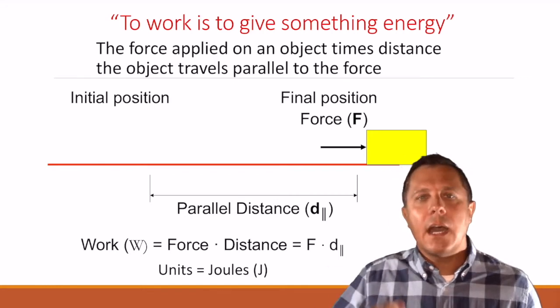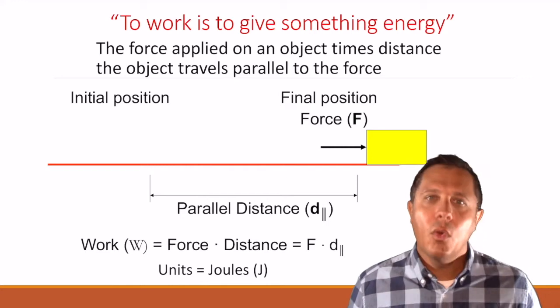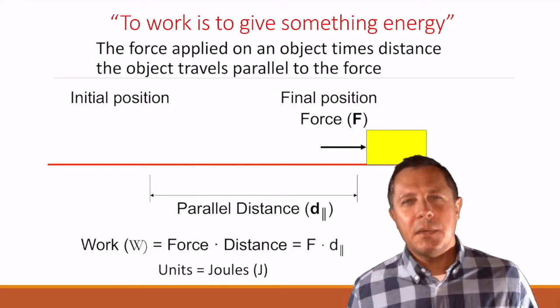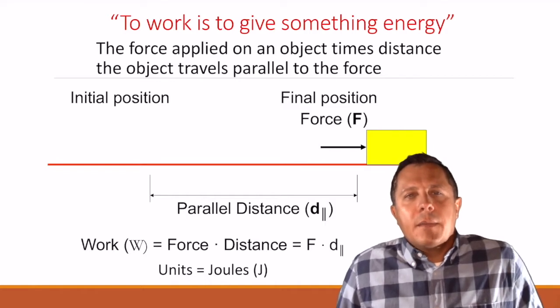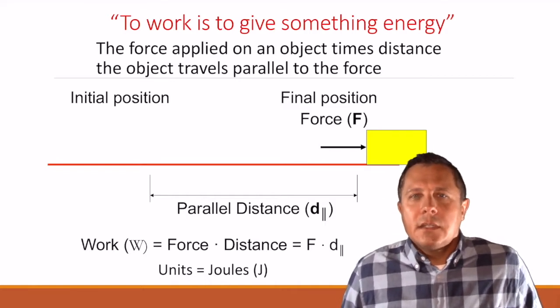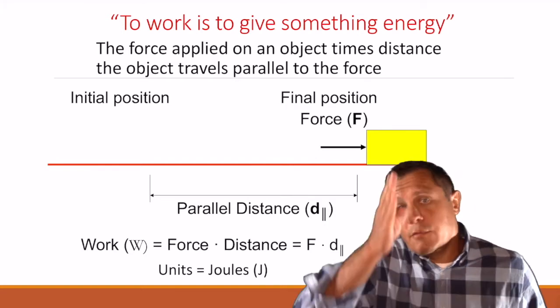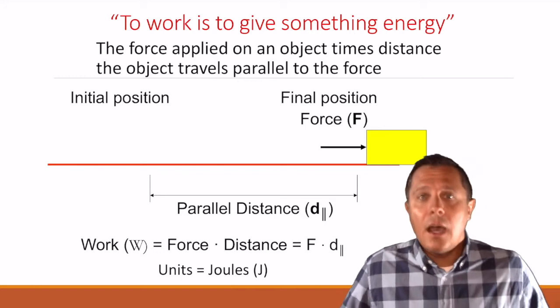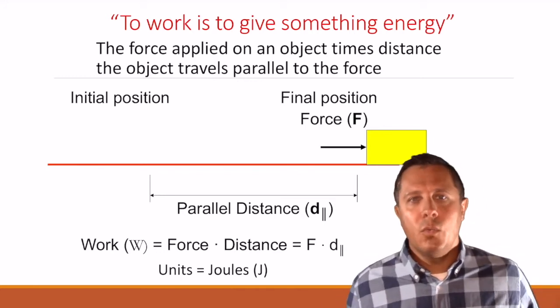You can't have one going horizontal and one going vertically. In that case, we did work. Think about some other ways — if I lift up a box, think about the force and the direction of the distance. I fight against gravity, which is a vertical force. I'm lifting it up — that's a vertical distance as well, so I did work.